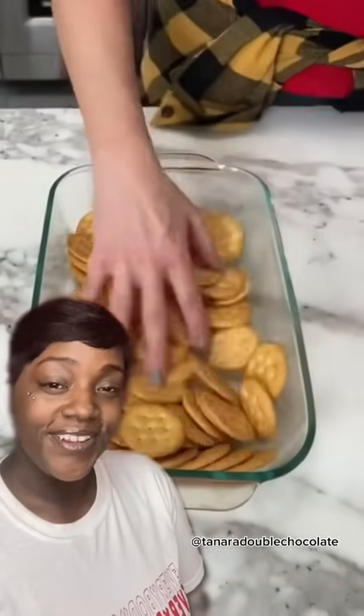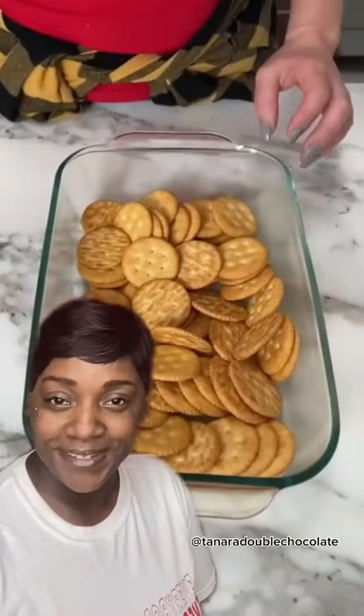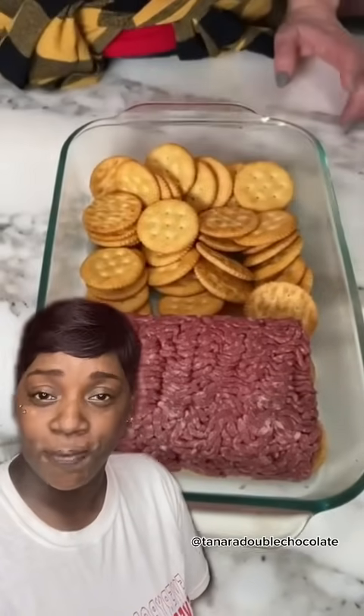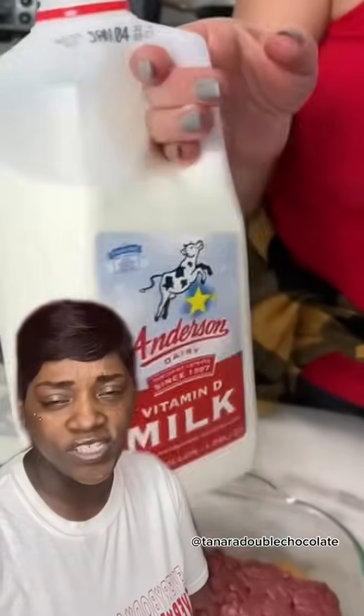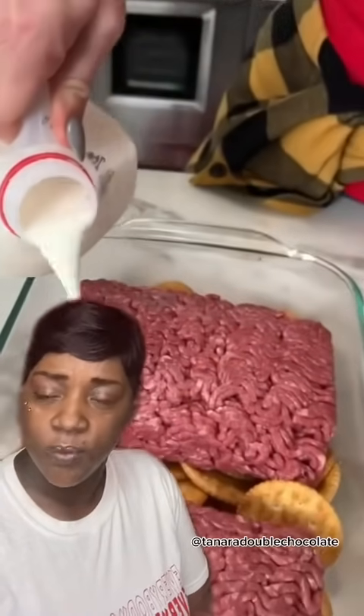Everybody so creative. You want something easy for dinner tonight to make? Get yourself some Ritz crackers and put them in a casserole pan and slap some ground beef straight on top. I know you're used to seeing it broken up in a bowl separate, but we're not doing it that way. We're cooking different today.